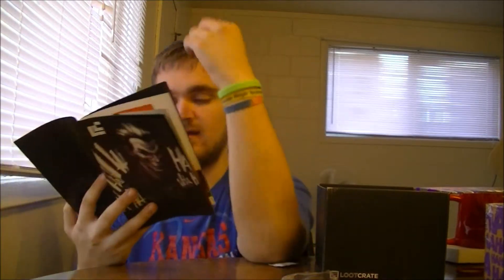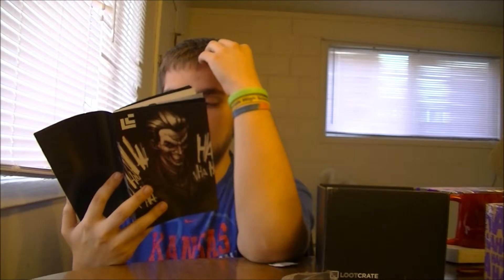It's Breaking Bad — that's what the apron is from. That's what happens when you haven't been watching Breaking Bad for a long time. And right here you can see you could have gotten either a Carnage or a Venom coffee mug. Pretty cool.